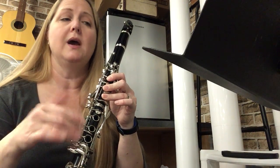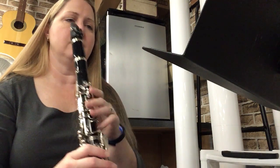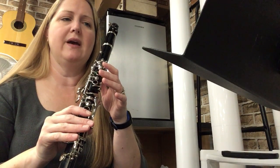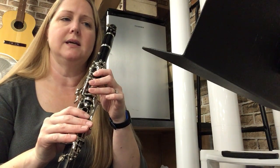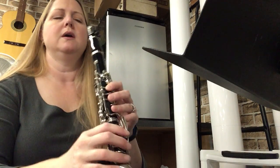If at any point in this video you need to go back and review something — like your fingers are getting mixed up — review and then come back to it. Don't just practice messing up. Okay, we're on bar three now, so we have B D F F D C D E. Do that again if you need to.